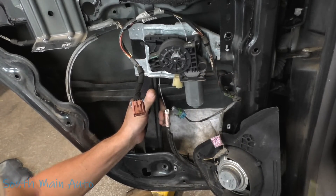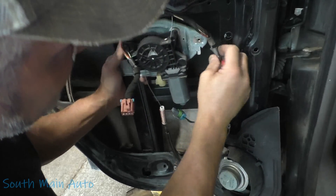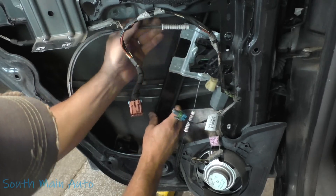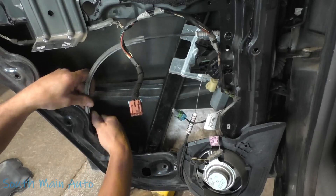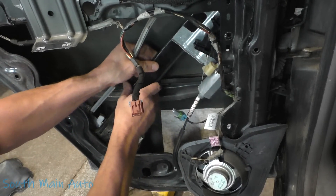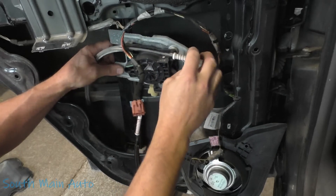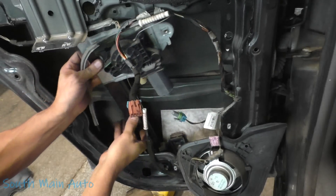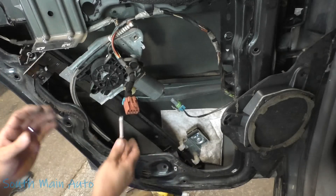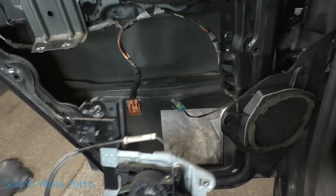We've got a wire retainer and a clip down here. I don't know if that comes with the regulator or not — we'll leave that. Let's find the secret combo. Get the magnet to hold itself there — that's the secret combo. There's our broken regulator. Let me go get a new one.